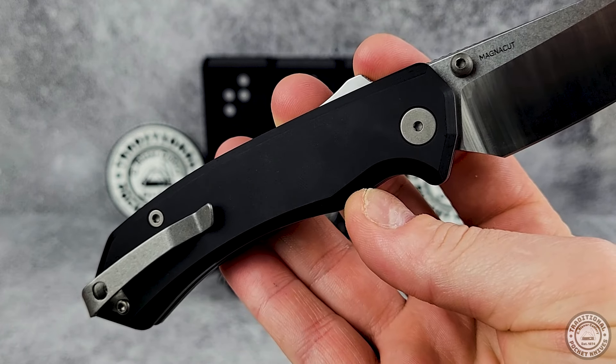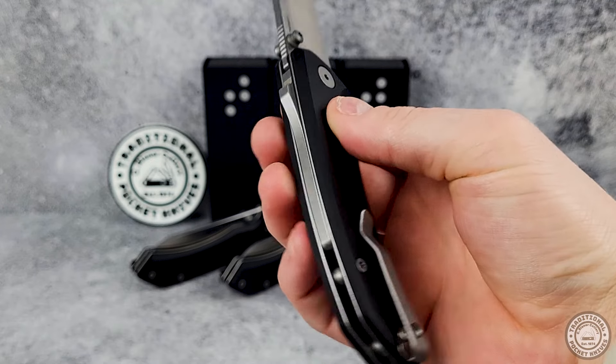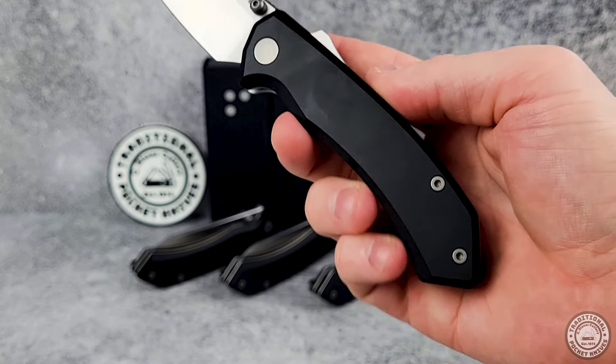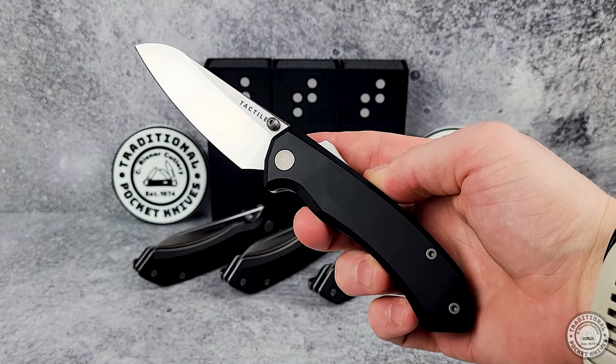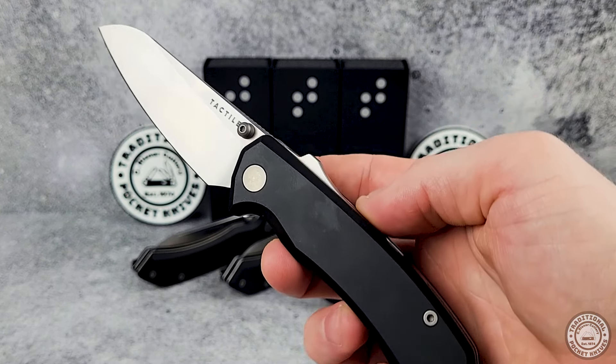I like that there's a place for your finger. When I'm doing precise cuts, I want as much control over the knife as I can get. It's a fairly stout handle, but I don't have huge hands either, so I think they made the right choice making it big, but not too big that it's unwieldy. The handle is smooth, but it's still easy to grip and feels secure in the hand.